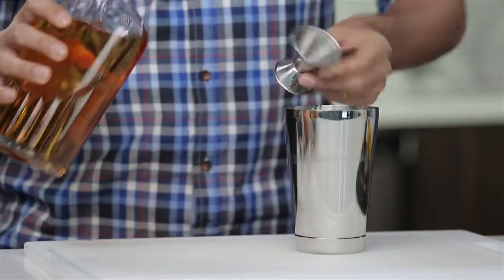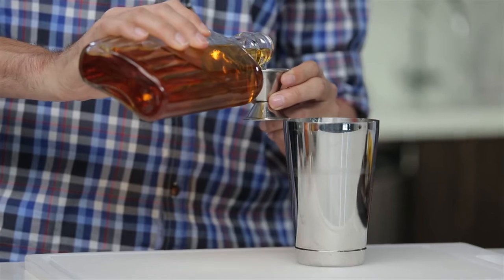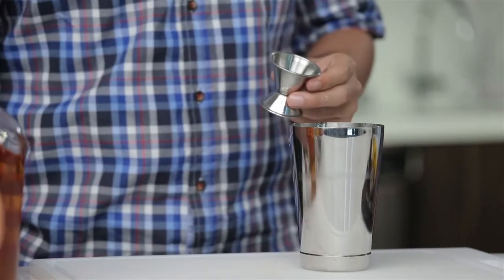We're going to start off with two ounces of blended scotch. The reason I use blended scotch is because blended scotch is cheaper than a single malt. A single malt is usually drunk either neat or on the rocks, whereas a blended scotch is less expensive, so it goes better in a mixed drink — you don't need the expensive stuff. It's not necessary.